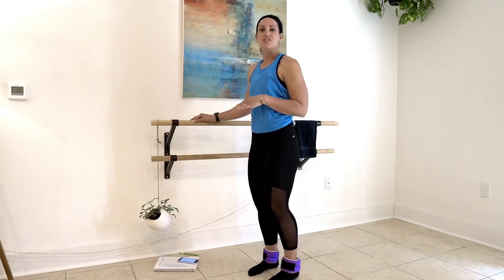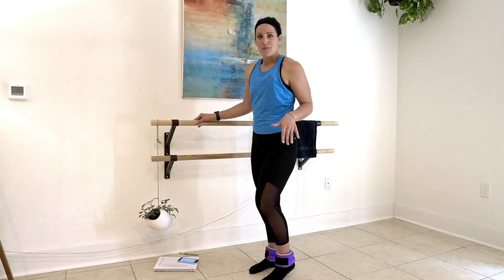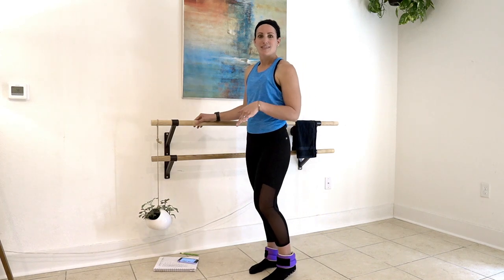We're going to get started and we're going to work through one minute each exercise today. Now I have added some fun leg weights to this — you don't have to have those, you can just use body weight, but I kind of wanted to play around with this because I use them in the rest of the series.